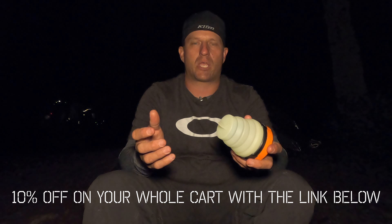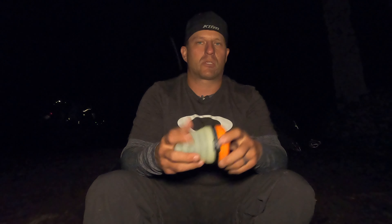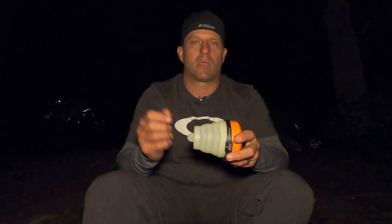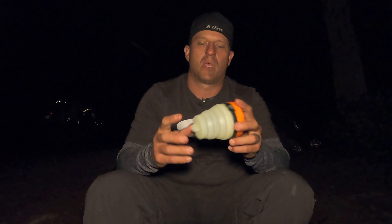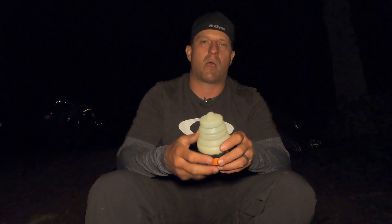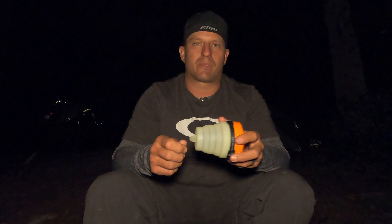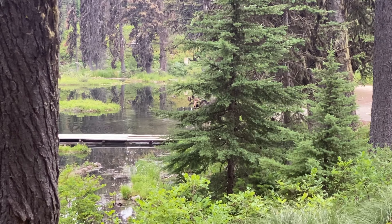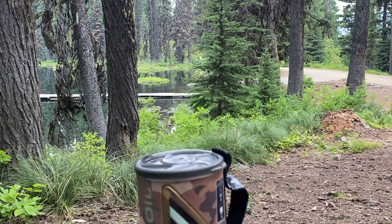I got this from motocampnerd.com — an excellent website for all your motorcycle camping needs. Check those guys out; they've got tons of gear from this lantern to tents, sleeping bags, air mattresses, anything you could need for your next moto camping trip. If you have any questions about this lantern, hit me in the comments below, hit that like button if this was of any value, share the video, and hit that subscribe button and bell icon. Thanks so much for checking out this video — we'll see you next time!